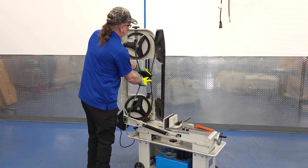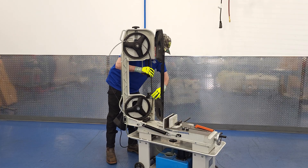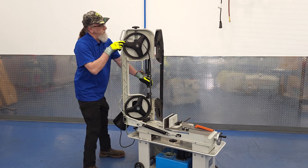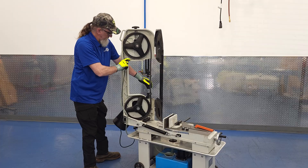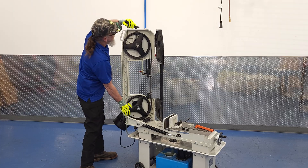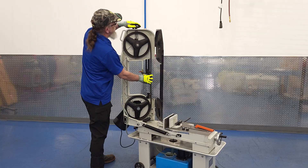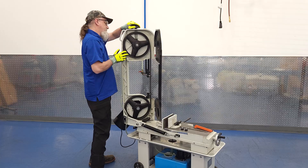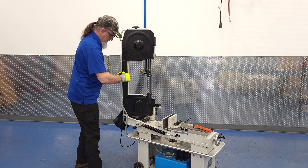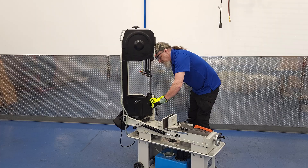We could have just run that last video in reverse to show you how to put the new blade on, but we're going the extra mile here. You'll place the blade into the blade guides, around the pulleys, then tighten the blade tension. Tony has the three speed transmission in between gears so that the blade pulleys are free to spin, and he can turn the blade over with his hands, which helps him get it seated on the pulleys. Flip the cover closed, swing the brushes back in place, and put the orange guard back on. Then, once the cover is secure, you can plug the machine back in and you're ready to go.